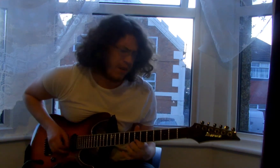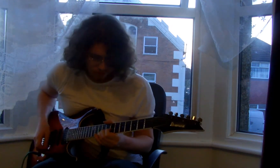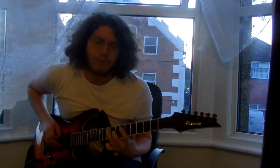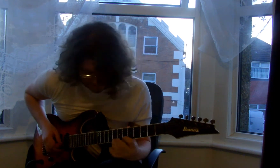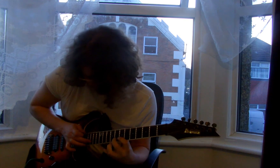[Guitar demonstration / improvisation with the Timbertones wooden pick]